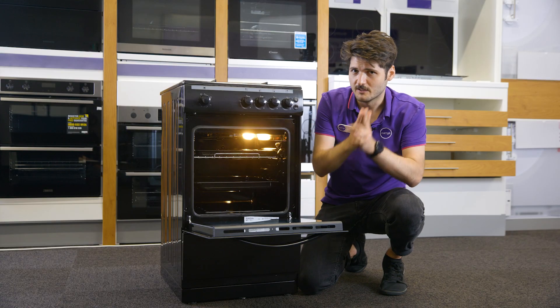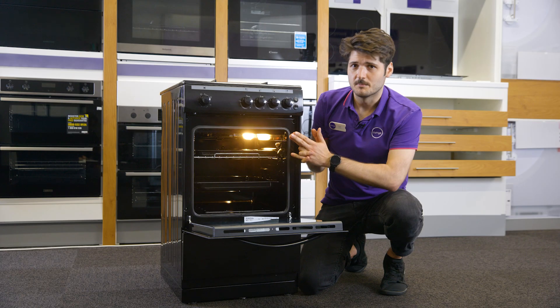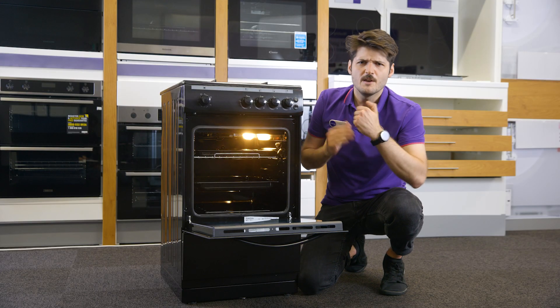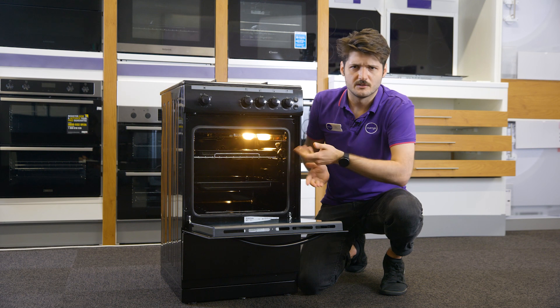And you're not just limited to your typical oven cooking. This comes complete with a hob and a full-sized integrated grill feature. So if you want to boil some veggies or grill a toastie, you can easily do that.